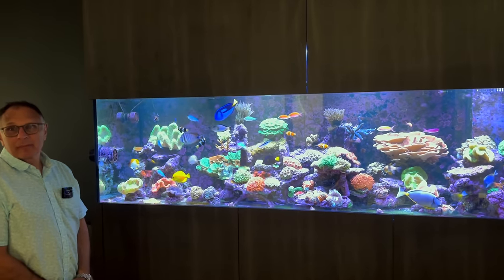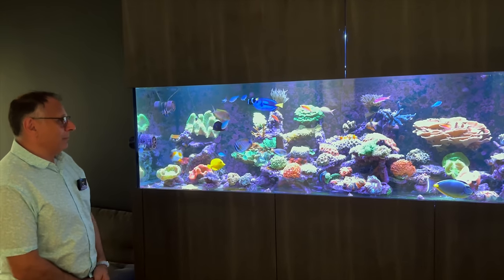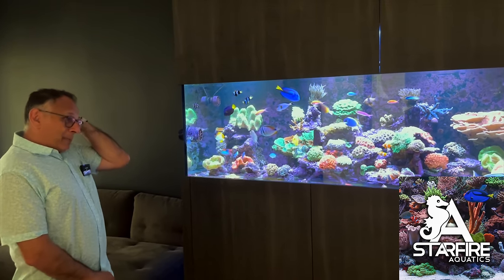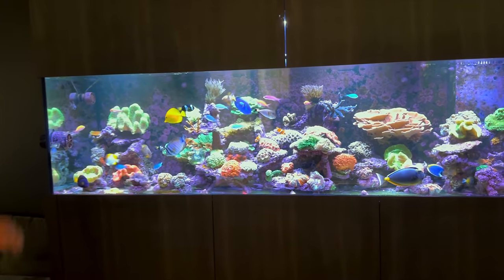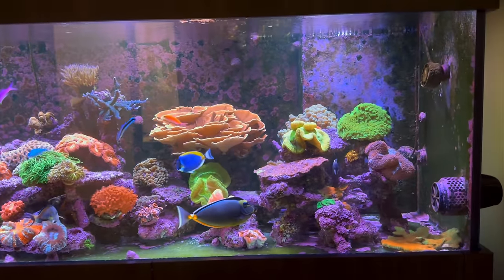First, tell us about the tank — the size of it. Custom-built, I'm assuming? Yeah, it's custom-built, built by Starfire Aquatics. So it's been pretty much smack bang on a year — I got it just before Christmas last year, so it's been one year.